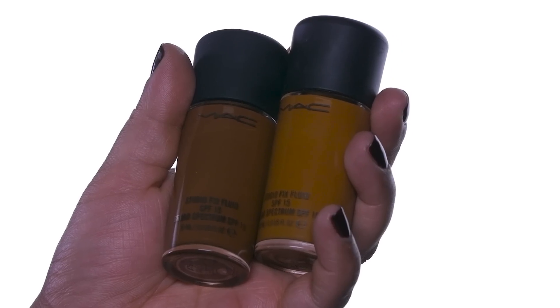Then I blend out with my 132 Dual Fiber brush. I'm going in with a shade 1 lighter in the Studio Fix Perfecting Stick, just for the higher planes of the face. Now we're going to use Studio Fix Fluid in two colors, NW45 with just a touch of NW50.